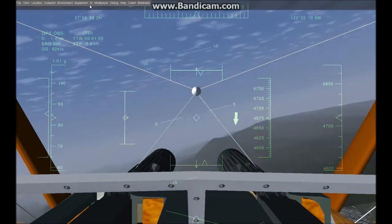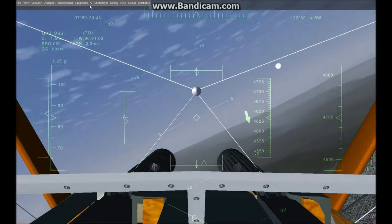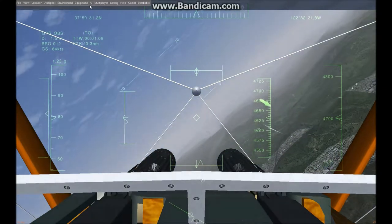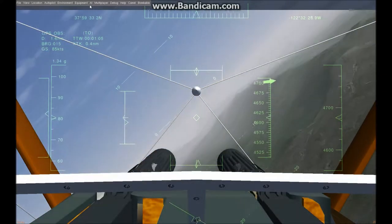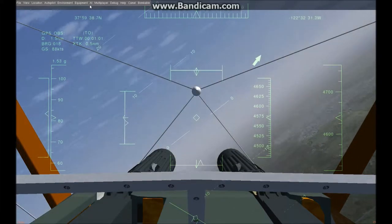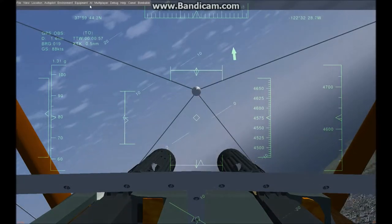Hello again, this is Flugg, and I'm the primary developer of this new JSBSIM flight dynamics model for the Sopwith Camel for FlightGear. I'm doing a few different videos that show you some of the interesting aspects of this very interesting aircraft, the Sopwith Camel.